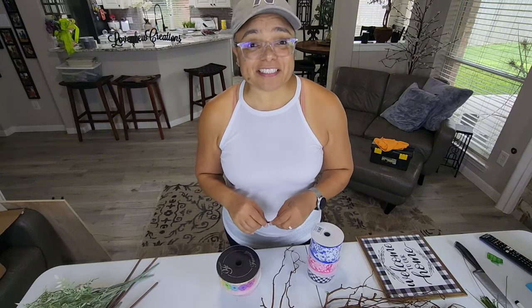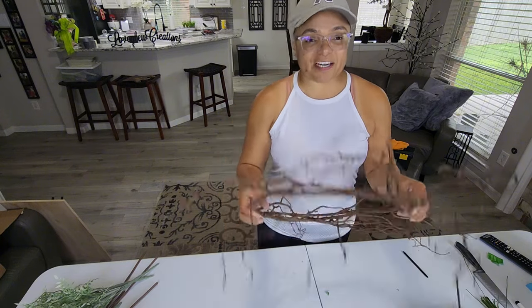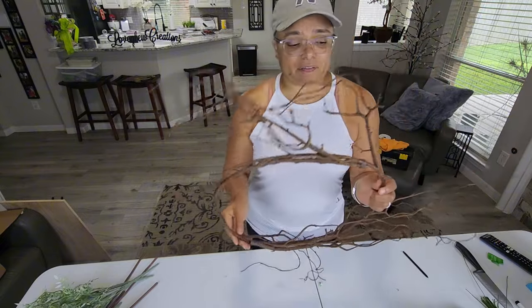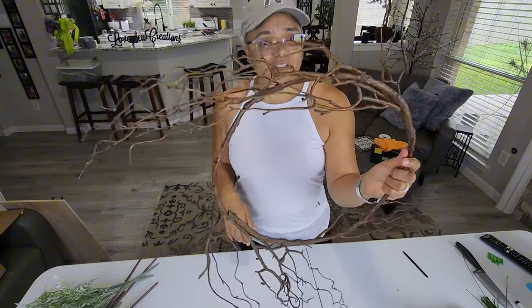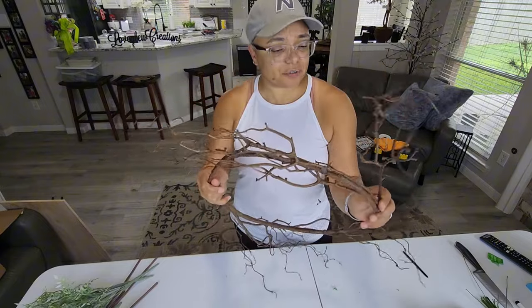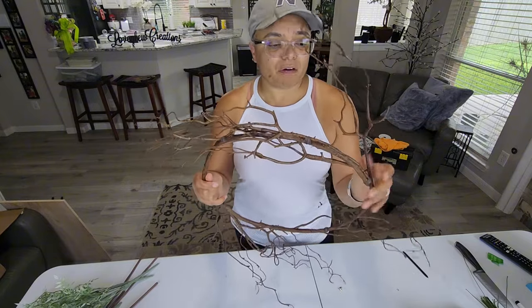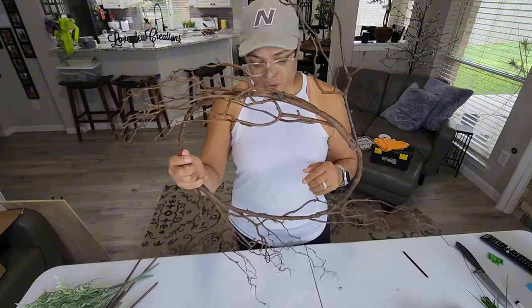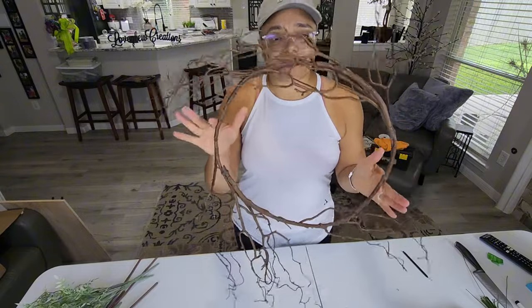So next we're going to show you the ingredients for our wreath today. This is really unique — it's a different kind of wreath base. It looks like a grapevine wreath but it's actually made out of a plastic kind of material. I love how real it looks. If you were to use a real one like this, these twigs would pop off and probably be destroyed after sitting on the door for so long in the temperature, but I love how rustic this looks.